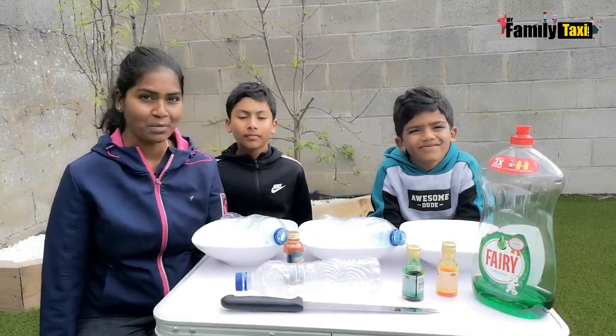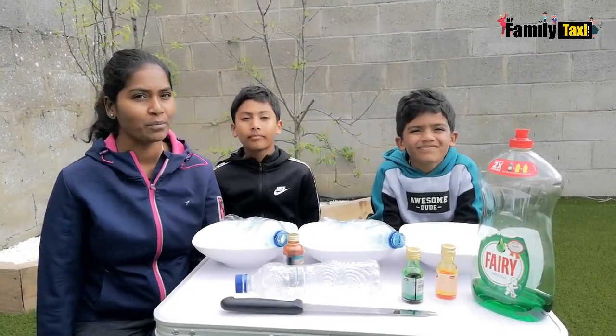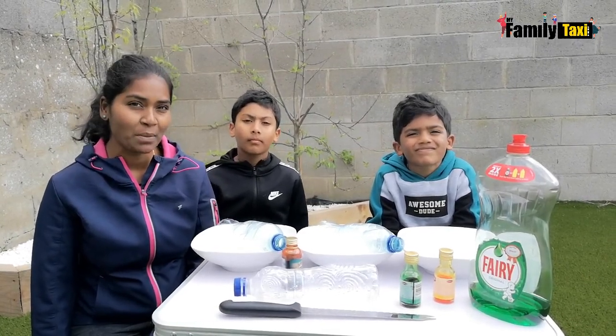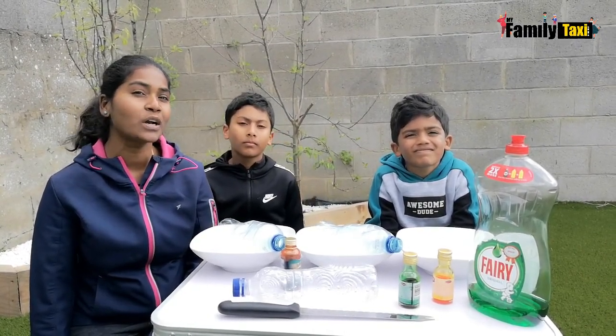Hi everybody, welcome back to My Family Taxi! The boys were very bored inside the house and there's a bit of sunshine, so we decided to come out to the back garden. We are going to do colorful bubbles and the boys cannot wait!